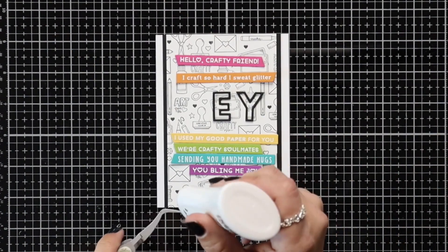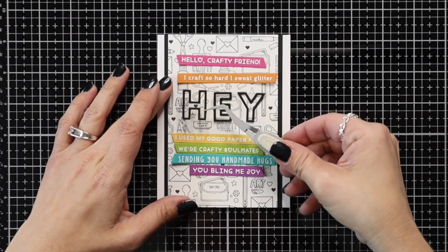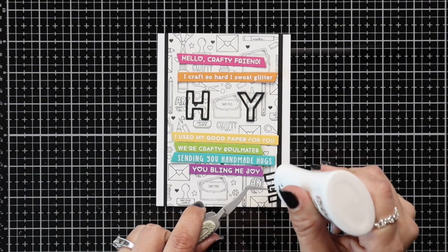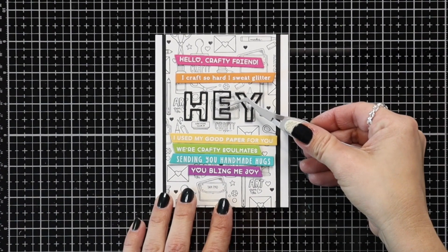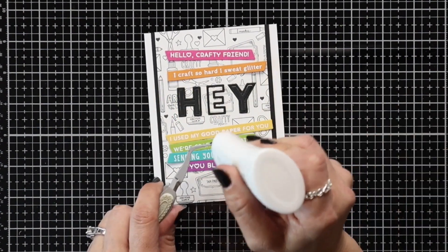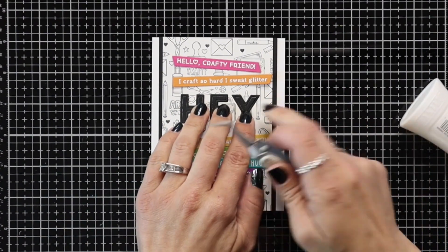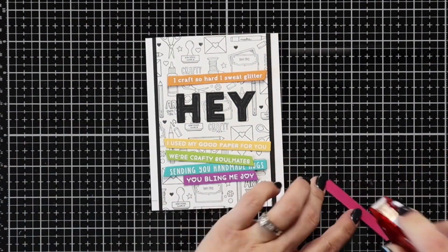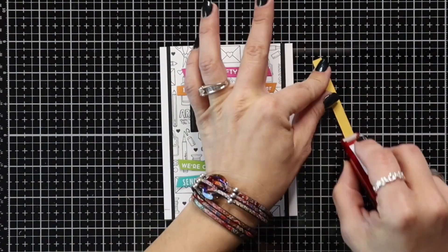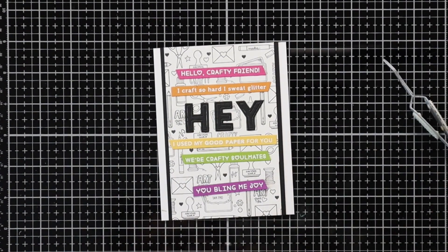I have the word 'hay' die cut from the Cap It Off Alpha die set. It cuts the outline and the inside all at once and I wanted something that was really simple to grab attention on the front of the card. So I just went with 'hay' and I'm adding the black outline just a little bit above the middle of the card using my tweezers and the Nuvo Deluxe Adhesive, then adding in that black center. Then going in rainbow order I have all of my sentiment strips that I'm just going to add with a tape runner. I love the staggering look of these, with some longer ones underneath that 'hay' sentiment.